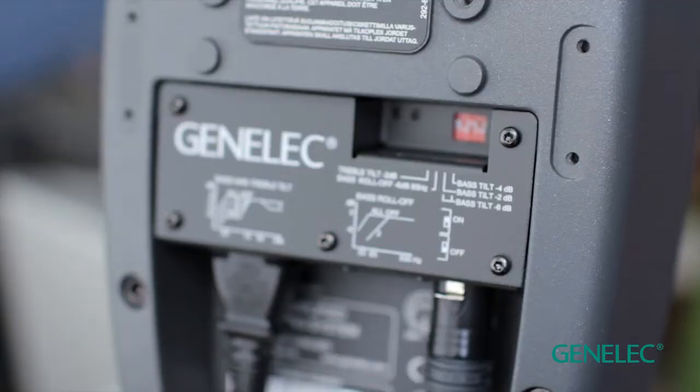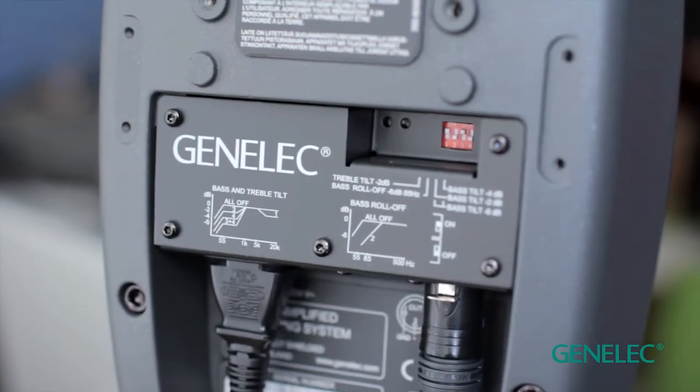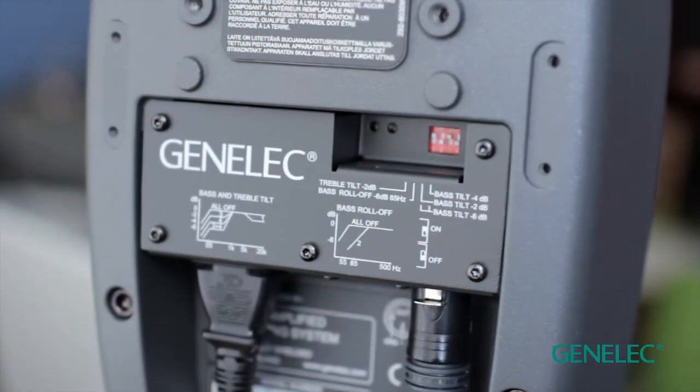In traditional analogue Genelec loudspeakers, we have a number of dip switches on the back of the product, and that allows you to — through measurements or listening — tune out those resonances and reflections. But that requires quite a bit of knowledge. You've got to have your own measurement system, or you've got to be listening pretty sharp. And there's only a limited amount of compensation possible through the analogue circuitry.